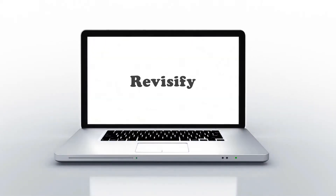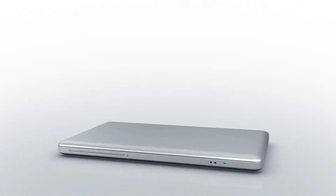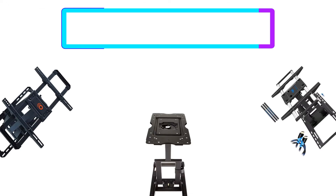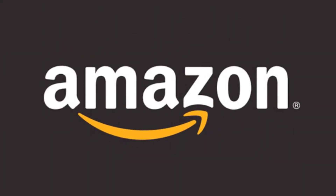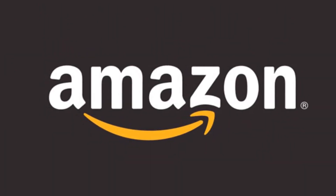Hello, welcome to our Revisify channel. Today in this video, I'm going to show some of the best full motion TV wall mounts that have been best sold and reviewed in the last couple of months on Amazon. Let's get started.